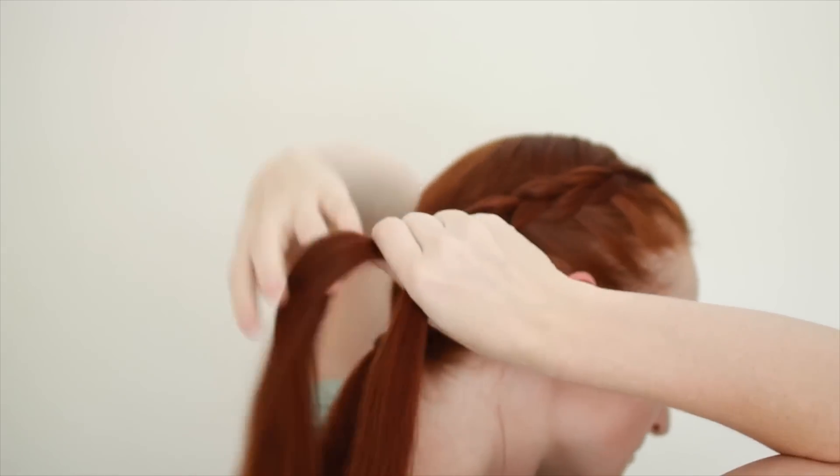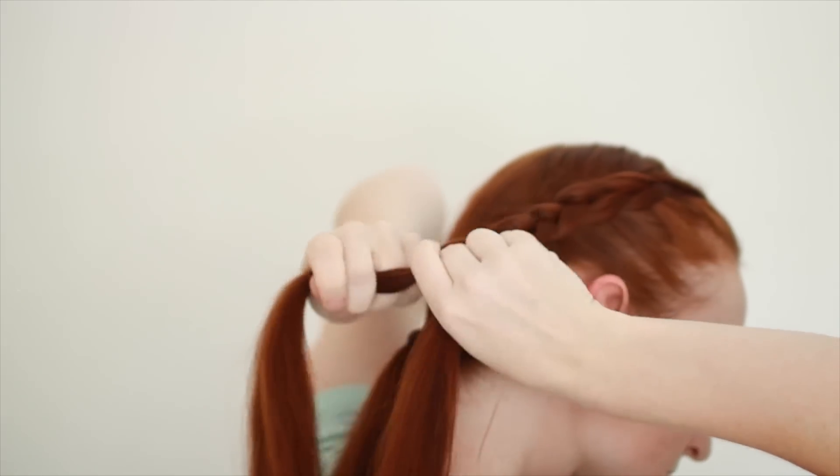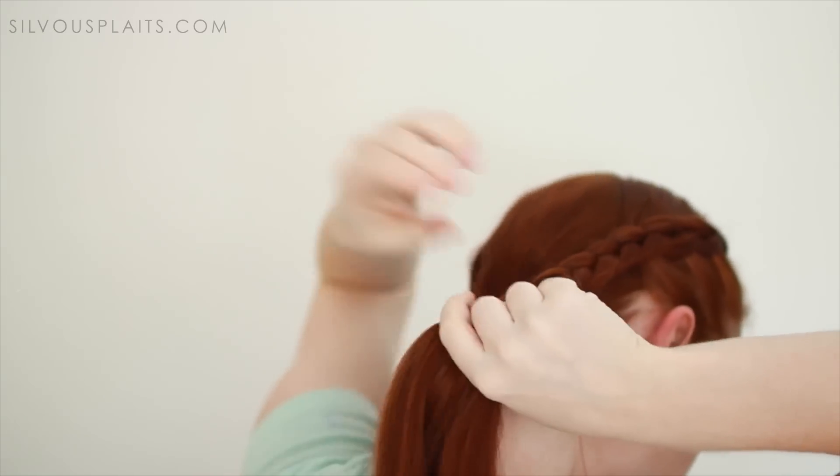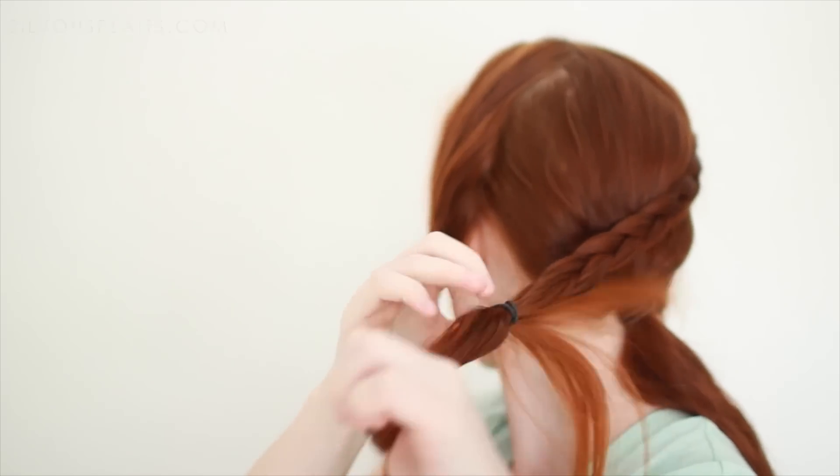When there's no more free hanging hair to add into the Dutch braid, just braid normally at this point. If your hair is shorter than your armpit, braid down to the ends of your hair and secure with a hair tie. If your hair is longer, just braid to about shoulder level and tie off the braid here.